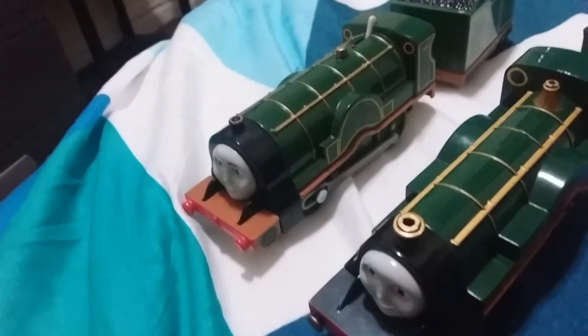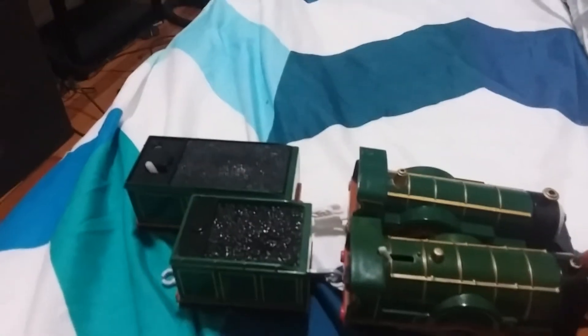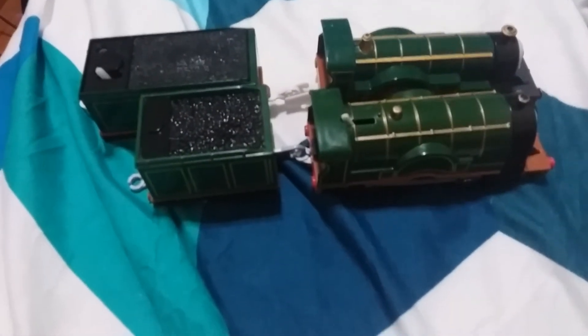Now let's take a look at how long these Emily models are. When you get the Trap the Tipperado Emily, it's very, very short — not long enough. But the Tomi and Playwell ones are much longer and much more accurate. Again, Tomi and Playwell win this round.